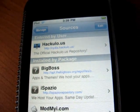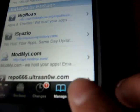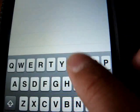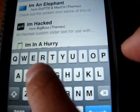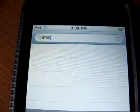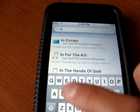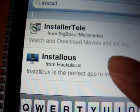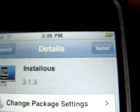Once you do that, it'll be there. Now search it up. Install — it'll be right there: Installous from Hackulo.us. Go ahead and install it.